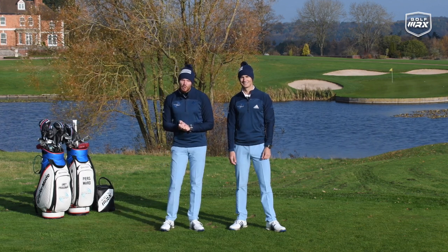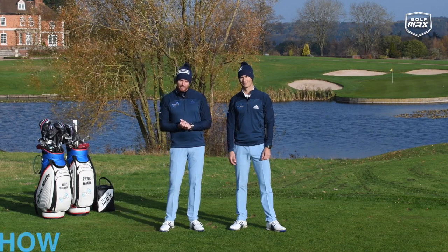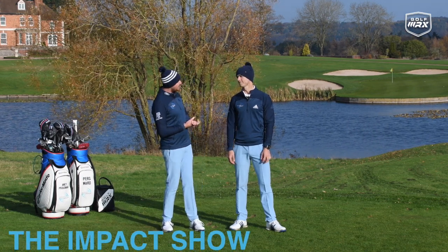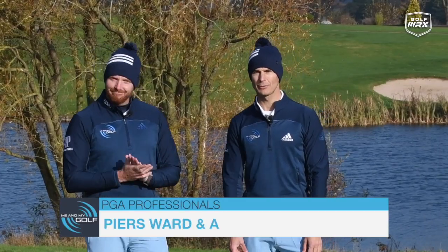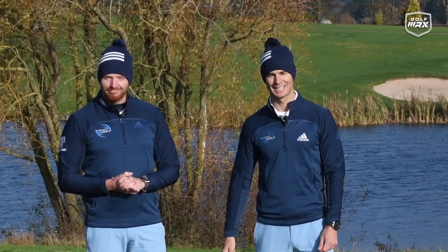Hi everyone, it's Piers and Andy from Me and My Golf, and November has been all about training aids. This is the last one — it's the Impact Show. We're finishing off the month in style. We're gonna give you three training aids to fix your golf swing fast. Don't go anywhere, let's take charge of your game.